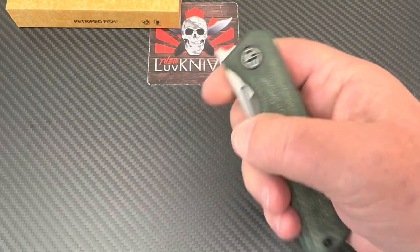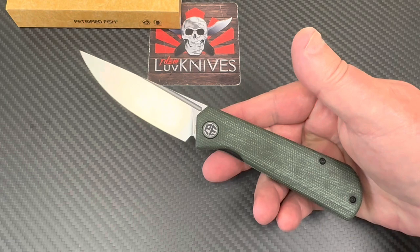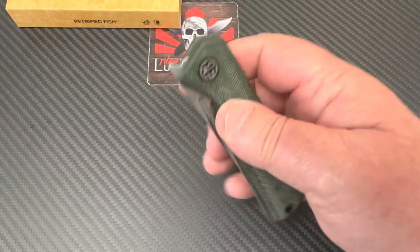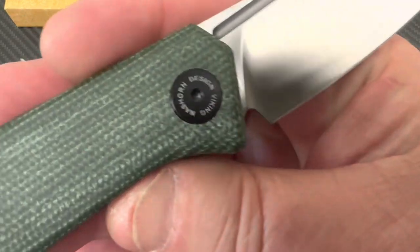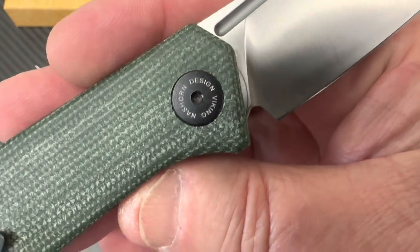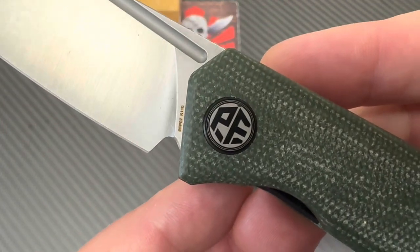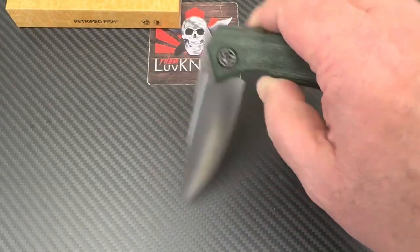I'm petrified of this knife — it's petrified fish time! It's delicious, I love it with vegetables. Hold on, this is a knife — it's a Petrified Fish knife. What's it called? It's a Viking Nashhorn design — PFP07, I do believe. K110 blade steel.